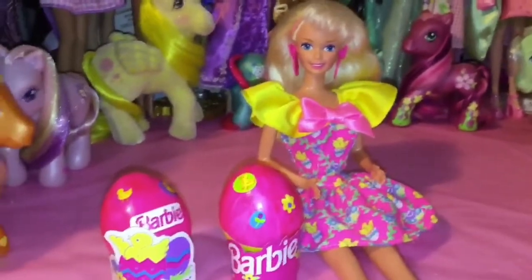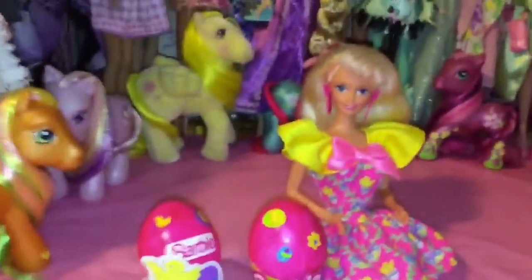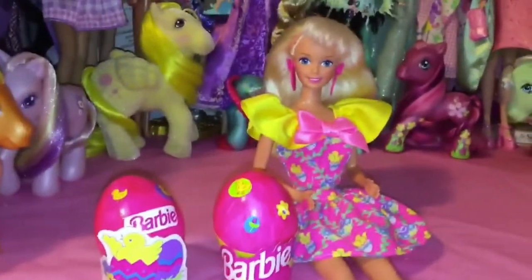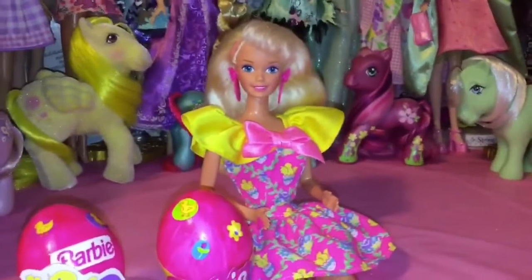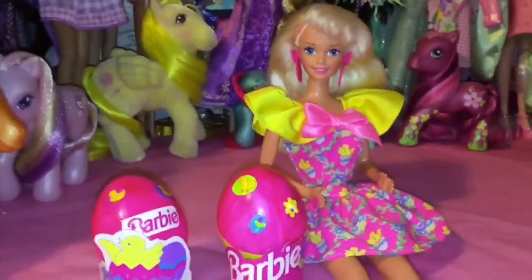And there we are! They definitely turned out better than I expected. Obviously they're not a masterpiece or anything, but as far as Easter eggs go, I think they're super cute and very Barbie. Thank you guys very much for watching. I hope you guys have a happy Easter, and until next time, comment, rate, and subscribe — see you in the next video!